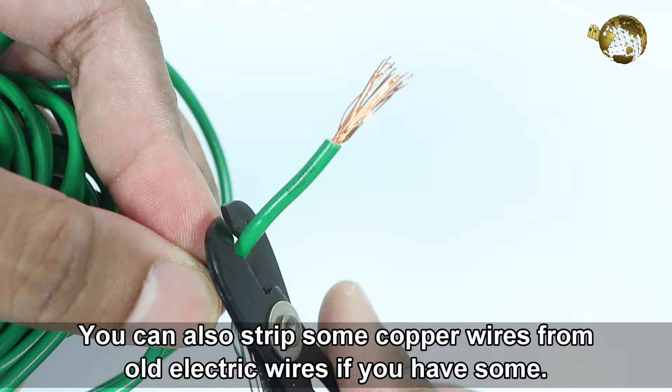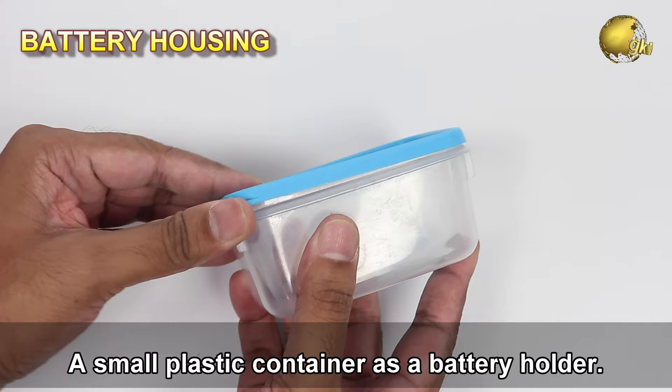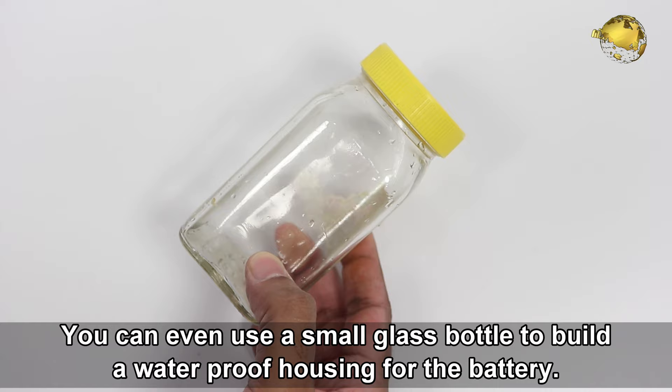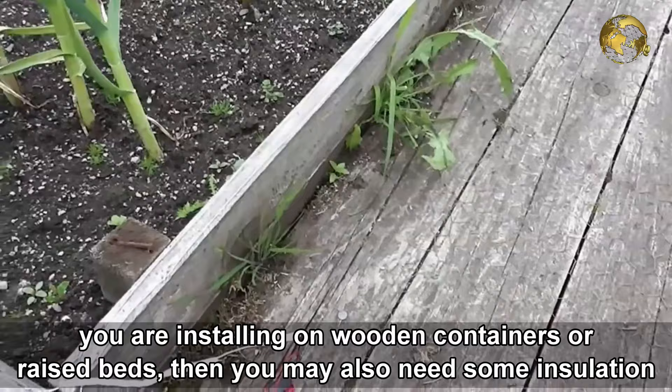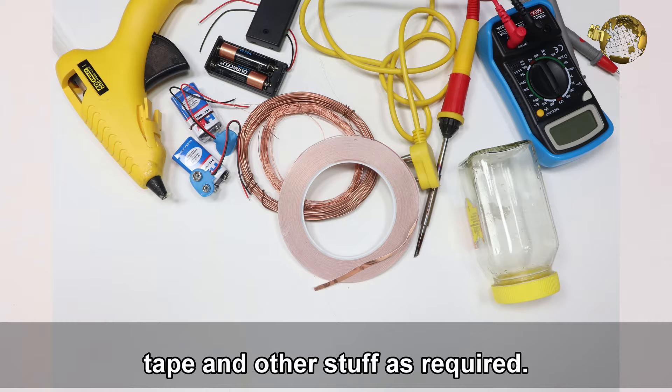You can also strip some copper wires from old electric wires if you have some. Then you need a small plastic container as a battery holder. You can even use a small glass bottle to build a waterproof housing for the battery. Optionally you may need a soldering gun, glue gun, wire cutters, and staplers, particularly if you are installing on wooden containers or raised beds. You may also need some insulation tape and any other stuff as required.